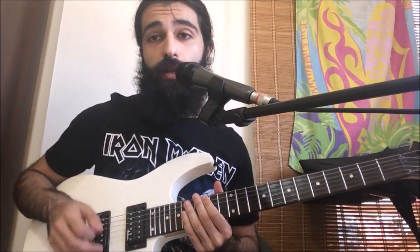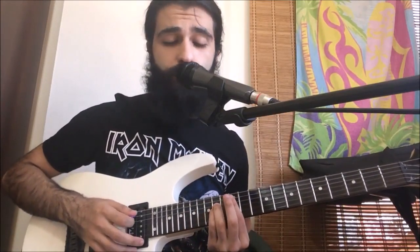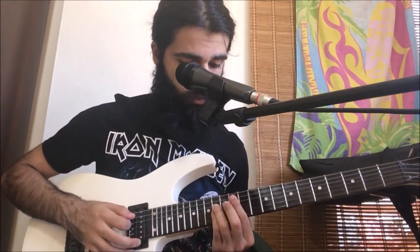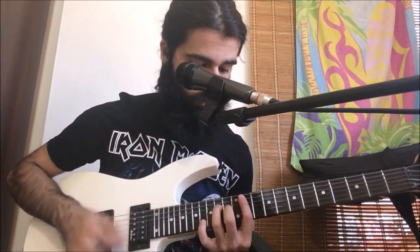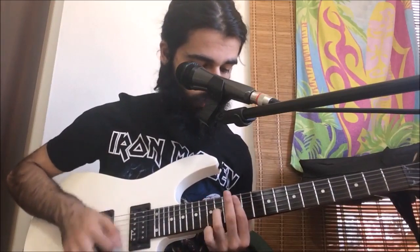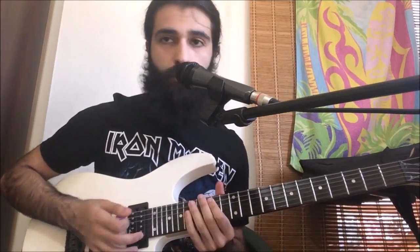All right, so let's look at the entirety of the verse so far.